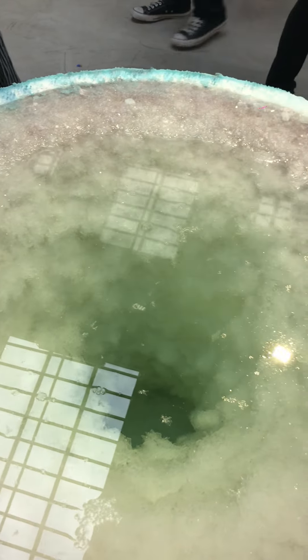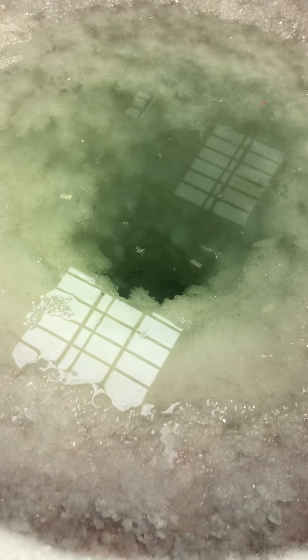My name's Adam Velt. This work is called Font. It's reminiscent of a baptismal font, but rather than water that's been blessed, there's crystal-growing fluid.